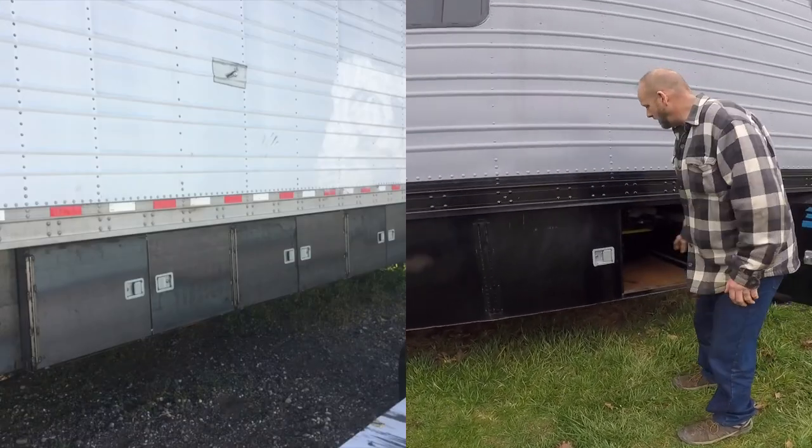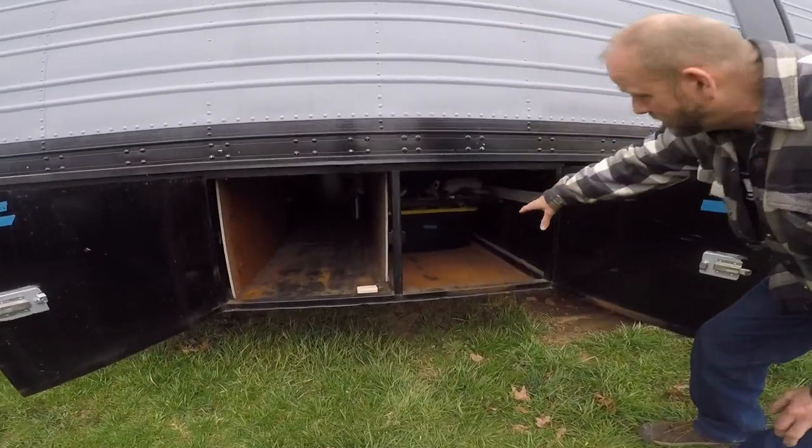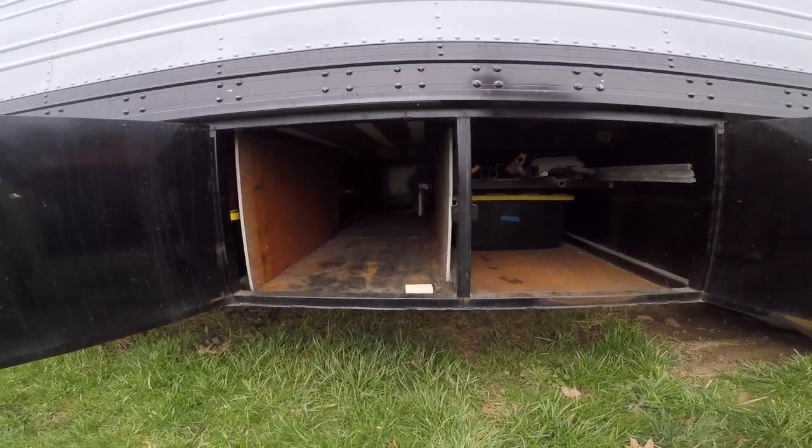What we have here is tow chains, some straps, and there's another little shelf in here for some clamps.